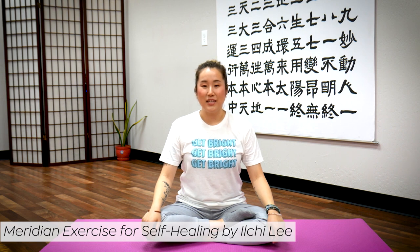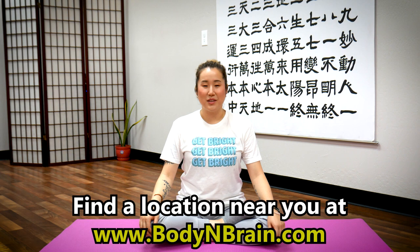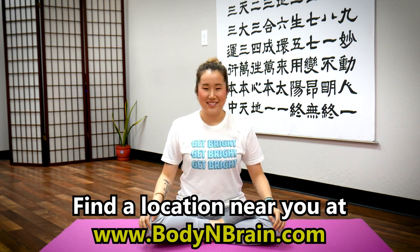You did a great job. These exercises are taken from Meridian Exercise for Self-Healing by Ilchi Lee. I'll drop a link in the description below on how you can get a copy today. To experience a full one-hour brain education-based class, please visit a local Body & Brain Yoga studio near you.